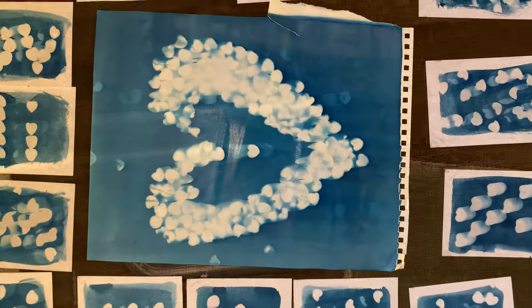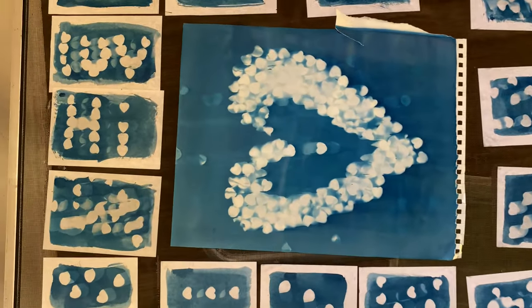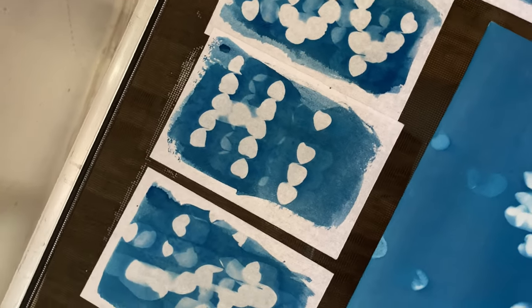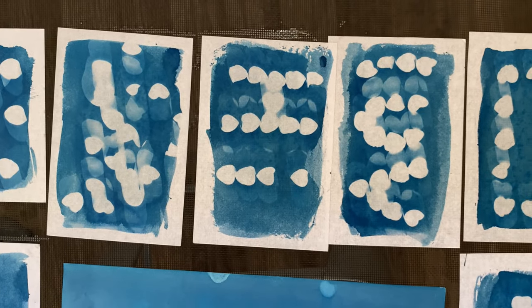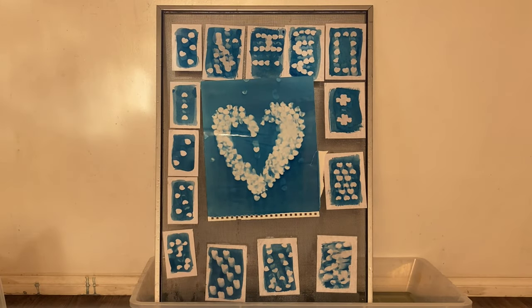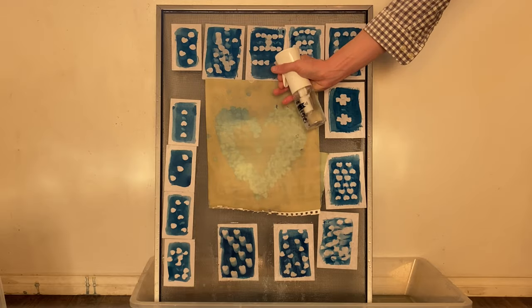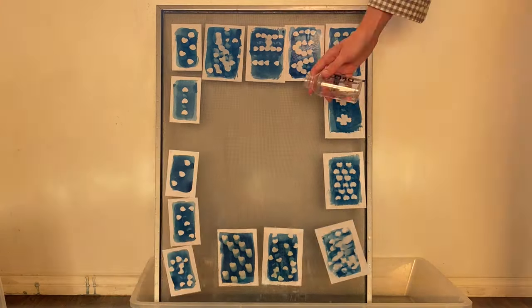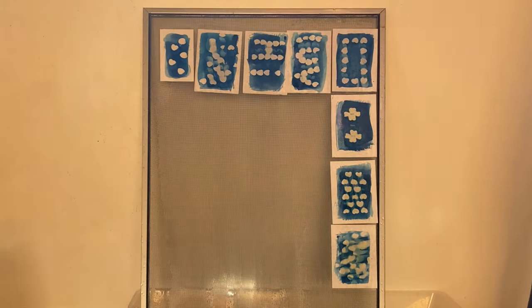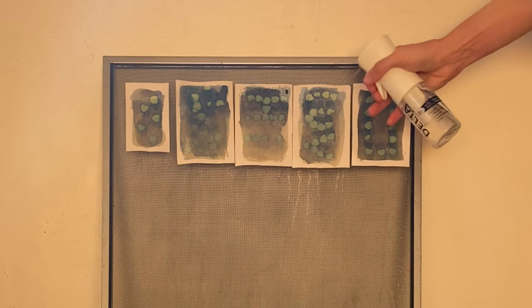Now we're going to see what the cyanotypes look like before they were colored. In fact, they were still drying at this point. Here are the ones that we made — I'll get a little closer and rotate the camera. These are all wet, because the way you make a cyanotype is to pour water on it. That's how you develop it, and here we're seeing the water undevelop the cyanotypes because, again, we're watching this in reverse. I've got these applied to a window screen that I've taken out of the window and sprayed with water.